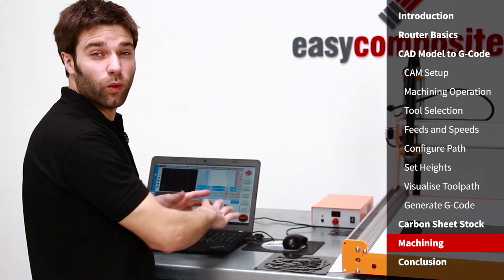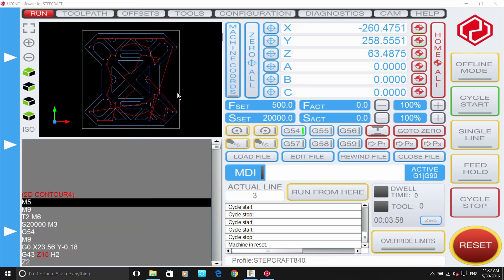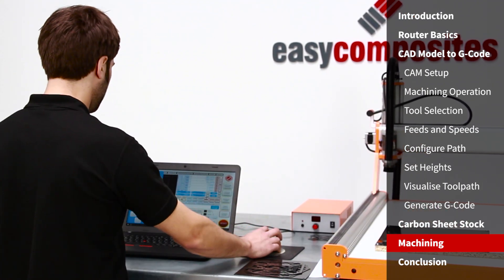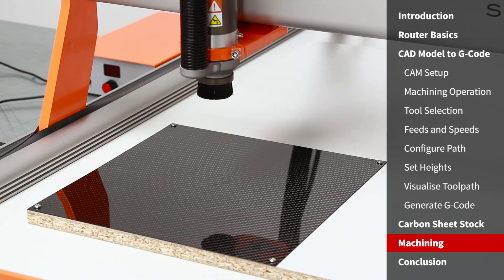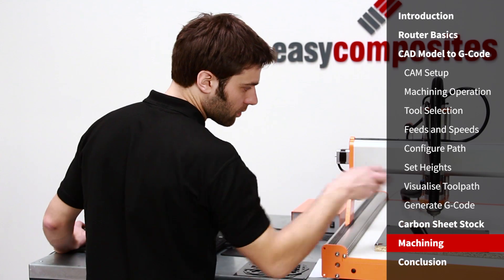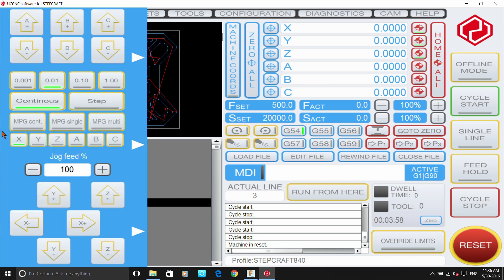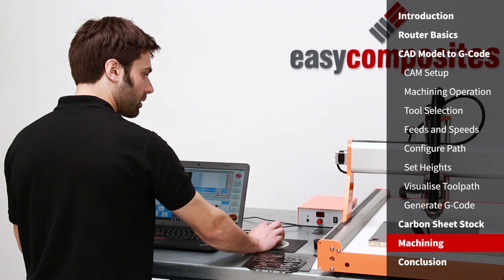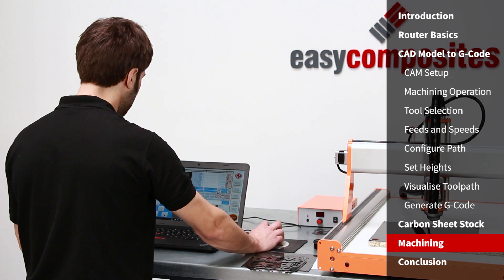We've opened up UCCNC — the software that controls the machine — and loaded the file we just generated, which we can see on the screen. The next thing to do is position the machine onto our workpiece. We need to bring the head over to the center of the toolpath, so we'll control the machine across. You can see the yellow marker in the center indicating where the center of the tool is. We'll click 'zero all' as the initial reference point — the origin is set to be in the center of the stock, so we position the machine into the center and lower the tool head.